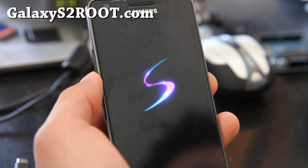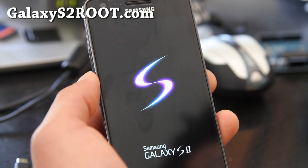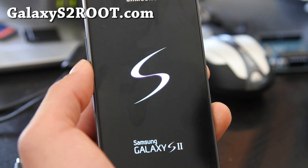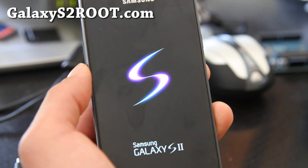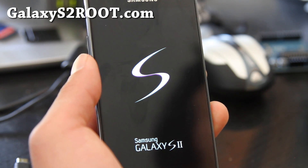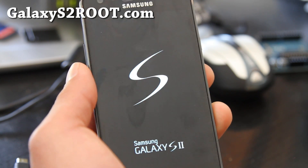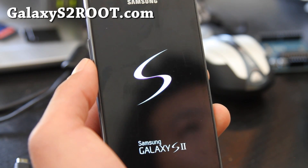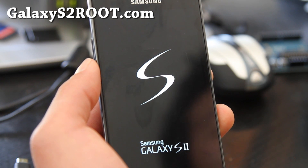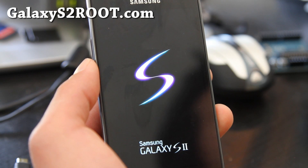I'm going to get the Sprint Epic Touch 4G, which is the Galaxy S2 version for Sprint. This ROM is basically stock rooted, latest ROM based on 2.3.4. Also, when you have OTA updates and want to unroot and go back — don't do that. My advice is, if you wait a couple days or a week, there are going to be rooted ROMs with those updates, and you can just install those ROMs — that's better.